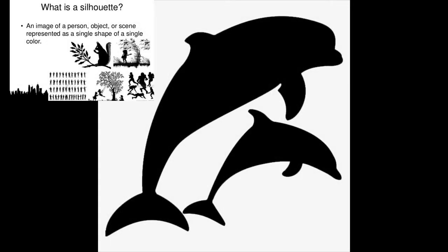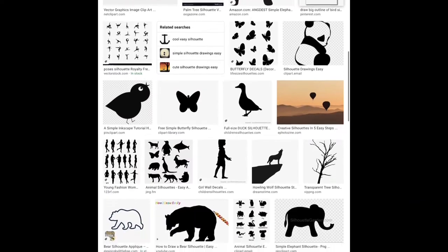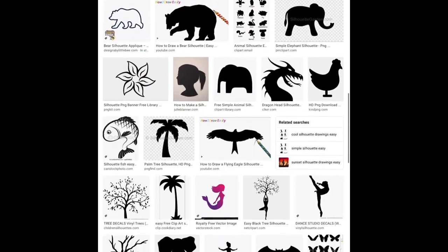When sketching your idea, you want to draw something that is similar to a silhouette or an outline of an object. If you're stuck and you can't think of an idea, you can do a simple Google search of different silhouette images.